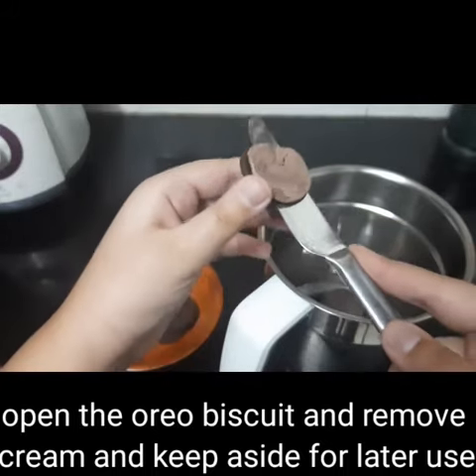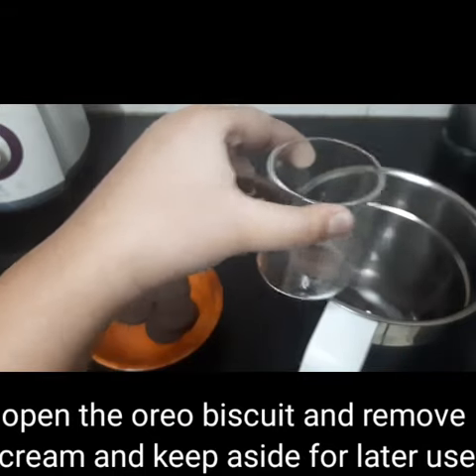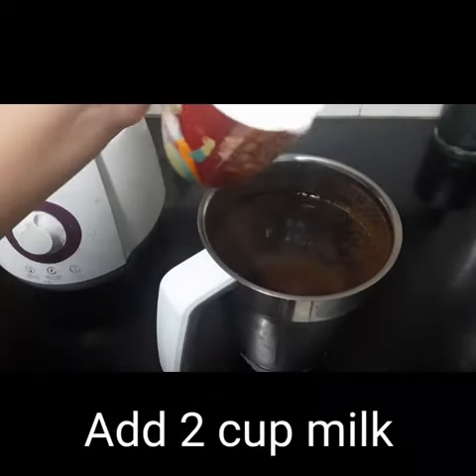Don't keep this cream. I will grind it with water. Now what I will do — I will add 2 cups of milk.